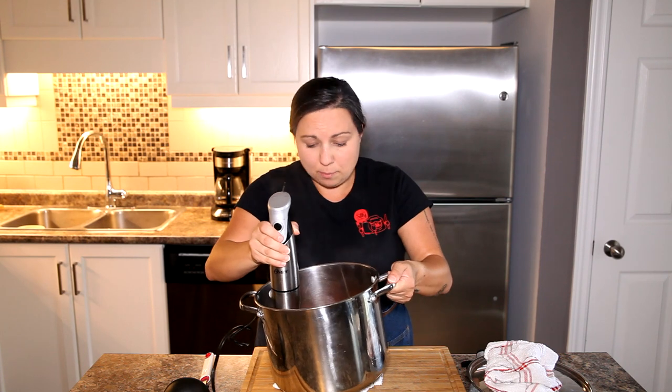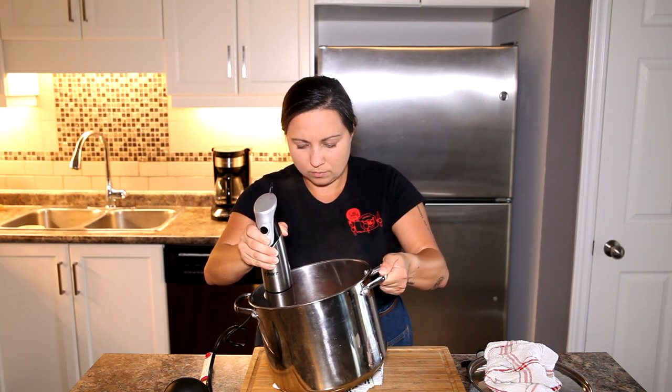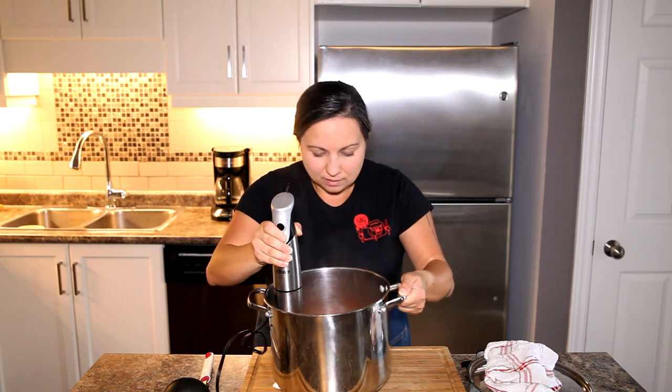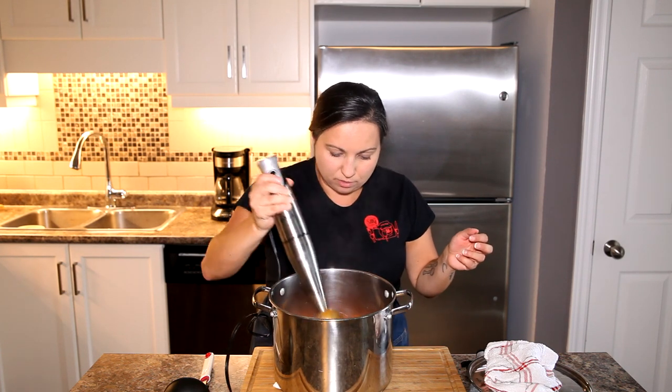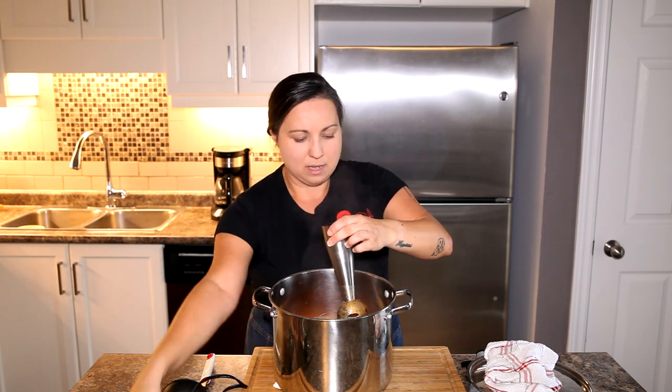If you need to, tip your pot to help the blender reach everything. Be patient and make sure you get all those chunks out — and it really does not take that long at all.